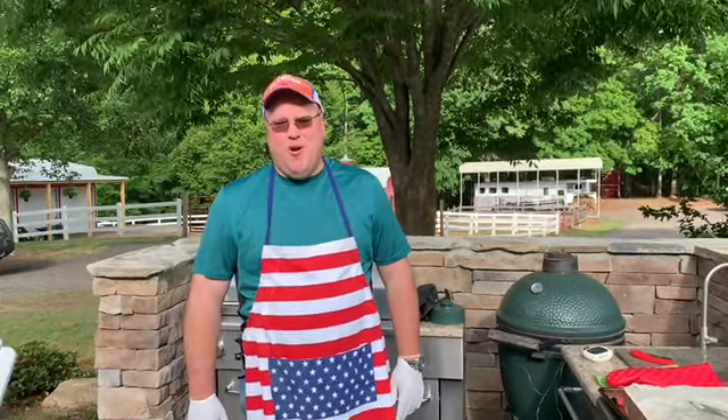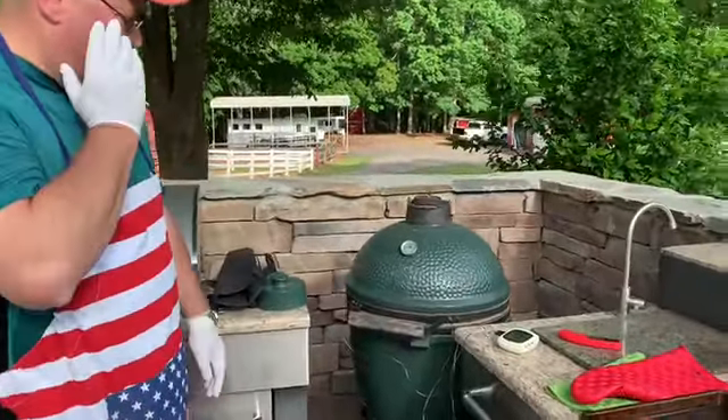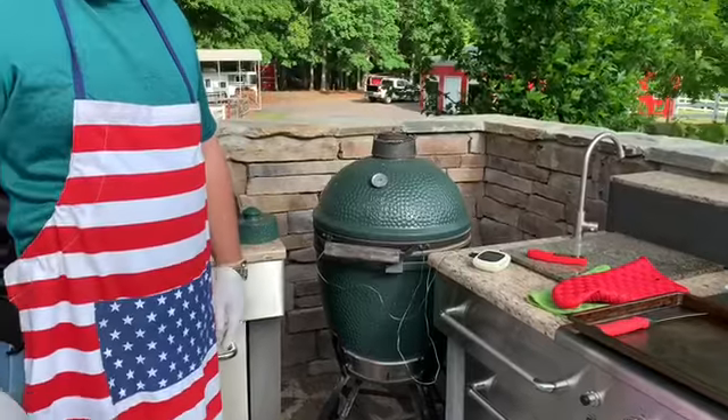Good morning. This is Rob Crowder, president of Barbecue, and we have started on our beef brisket this morning. We put it on about 5:30 this morning, and I'm using my Green Egg today because I'm only really cooking one beef brisket.